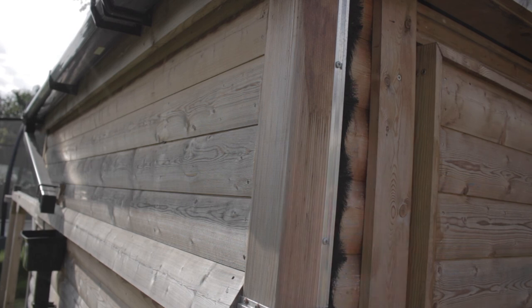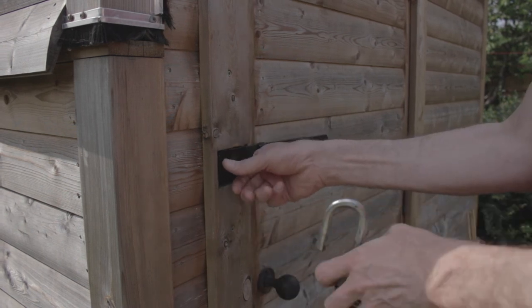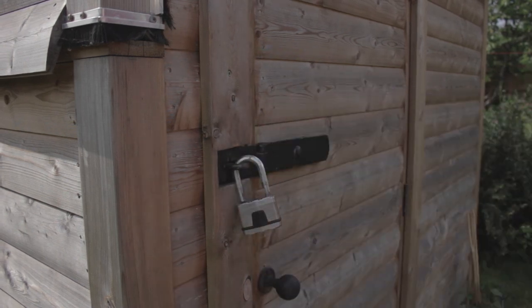A lot of the other rolloff observatories I looked at needed straps to hold the roof in place, but the sheer weight of my roof means it's not going to flip off — it's very secure and heavy when closed, with just one bolt that goes home. Another advantage of a rolloff roof is that it looks less like a shed full of expensive equipment — most people would recognize a dome and think there might be cameras, telescopes, and laptops inside worth stealing. Mine is well hidden in the garden, but I've also got a heavy padlock on the door, and there's no way anyone could push the roof off once the bolt is in its home position.